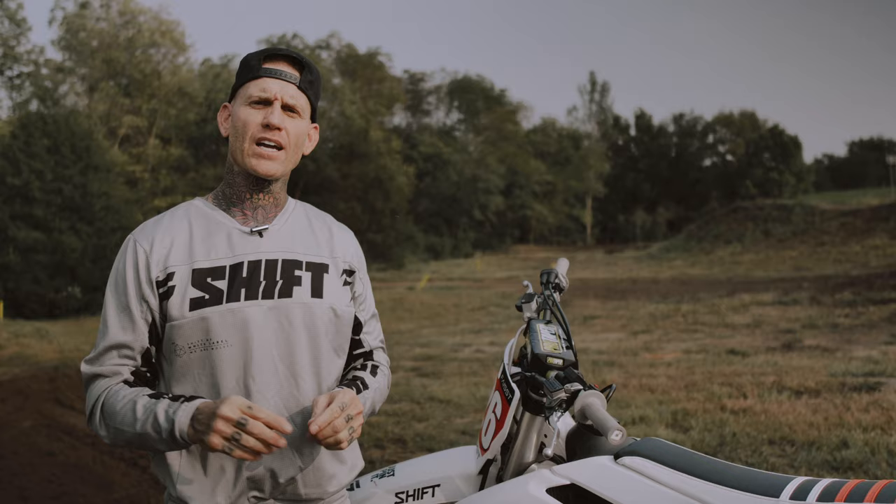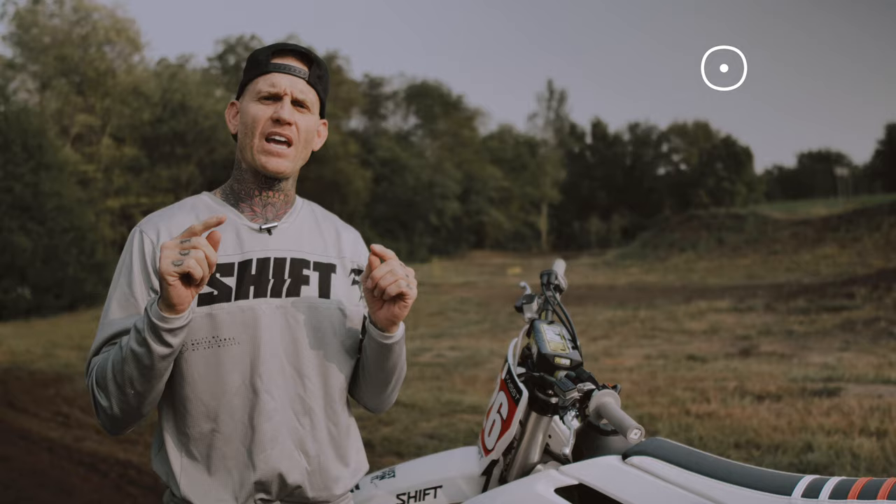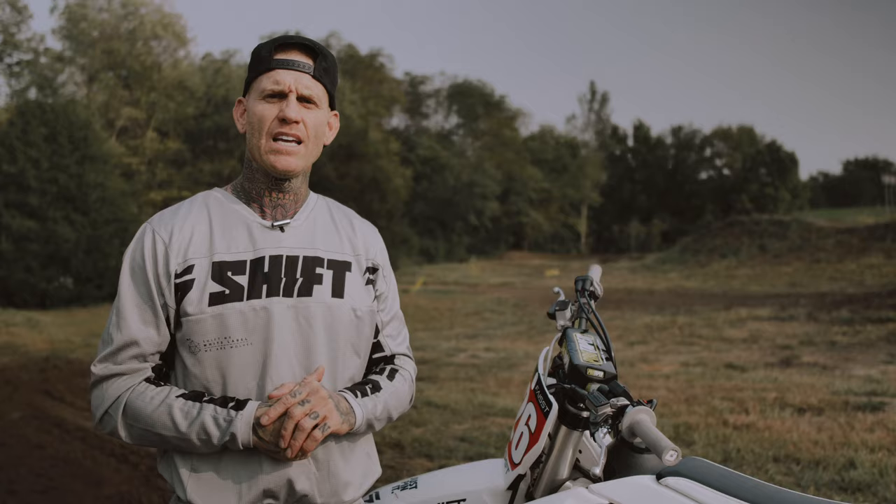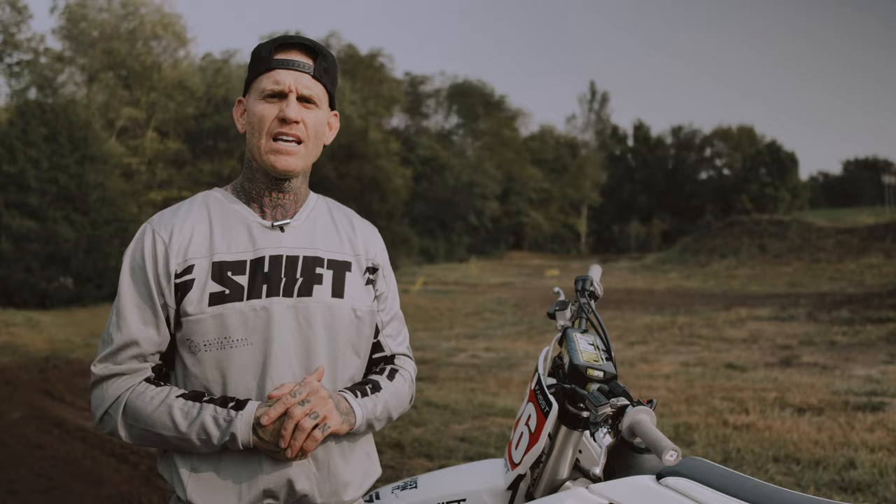Alright guys, well I hope these tips have been helpful. If you like this channel, be sure to give it a thumbs up. And if you have not subscribed, be sure to subscribe. Leave some comments down below — if you've got some more questions about doing wheelies, I always try to get back to as many comments as I can. Ask some questions, and we'll see you on the next one here on The Fight Slides.